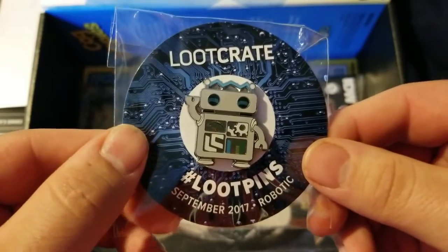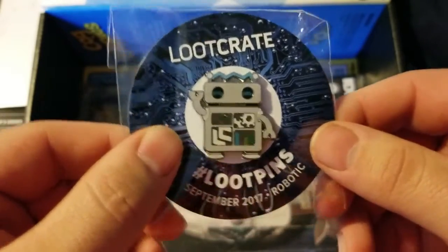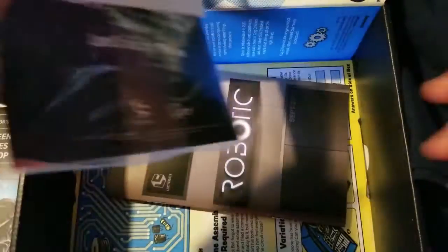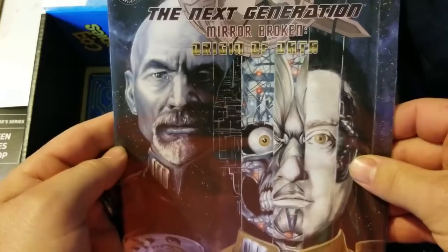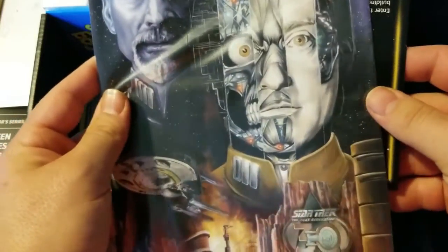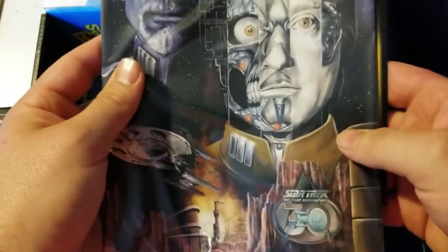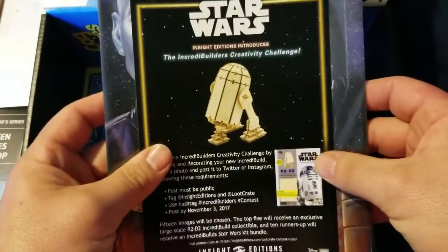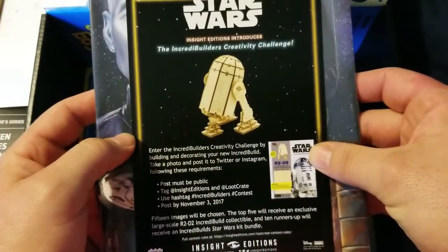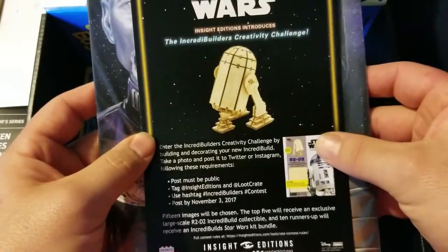Let's take a look at the little pin here — Lupin's Robotic. So that is the theme for this month: robots! A little robot doing a little dance. Setting that aside, next up is Star Trek: The Next Generation — Mirror Broken, Origin of Data. Star Trek was never one of the things I got into; if it's something I should definitely watch, let me know.